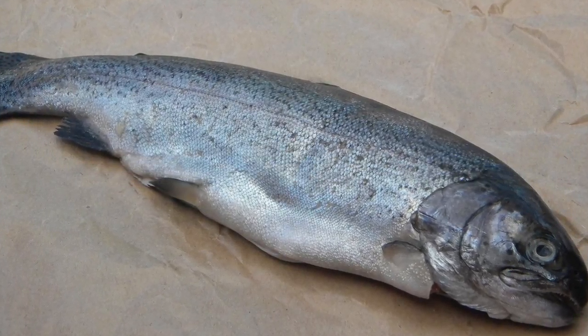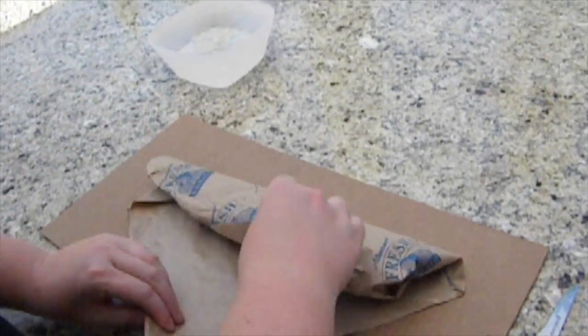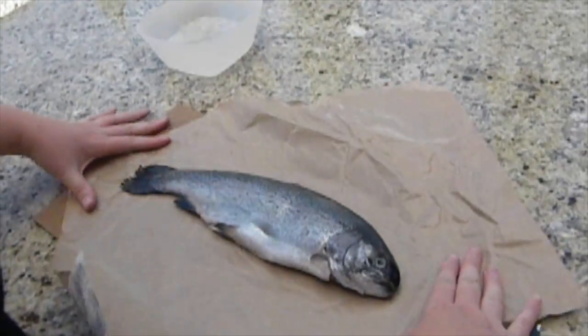I decided to do a comprehensive video on how to fillet a fish. The fish that I decided to use and that I was able to find was a rainbow trout. A rainbow trout is a really tasty fish that you can use in a lot of recipes.